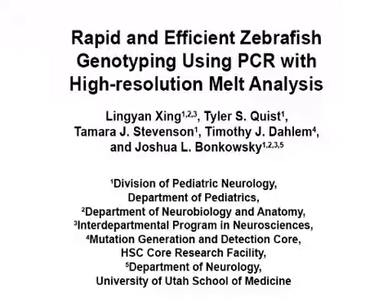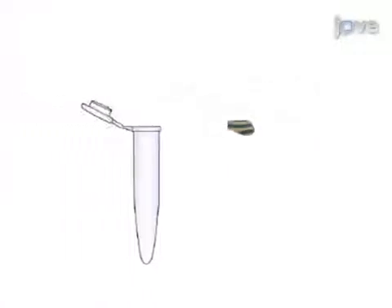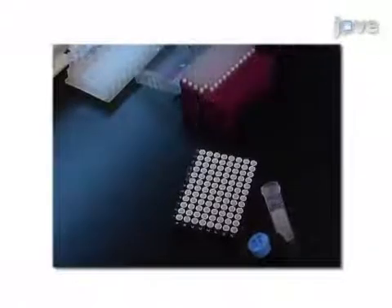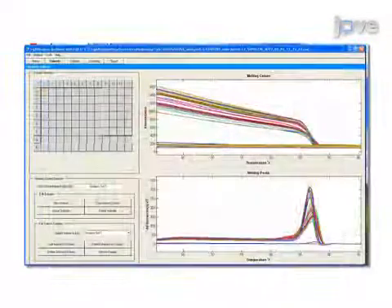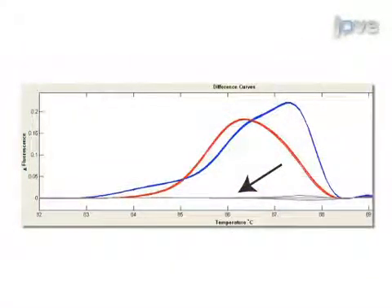The overall goal of this procedure is to rapidly screen for different genotypes, mutations, or transgenes in zebrafish. This is accomplished by first extracting DNA from fin clips and then amplifying the DNA by PCR. The next step is to denature the PCR amplicons while recording the melt curves, which are analyzed by software. Ultimately, the results show distinguishable melt curves for different genotypes.